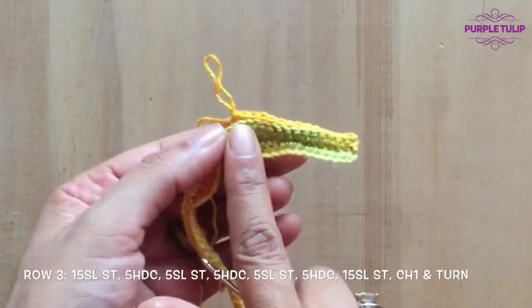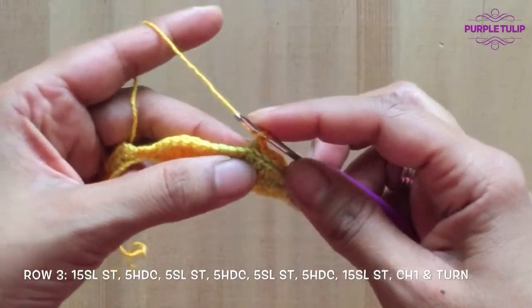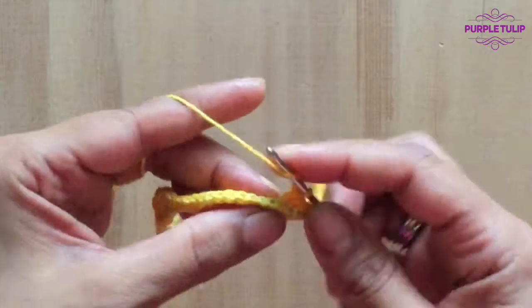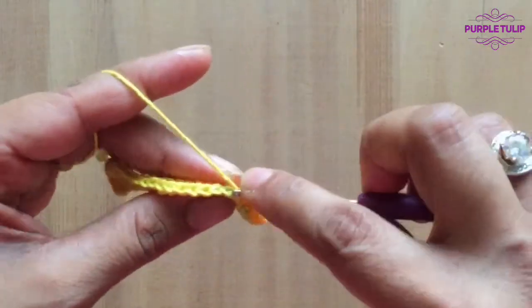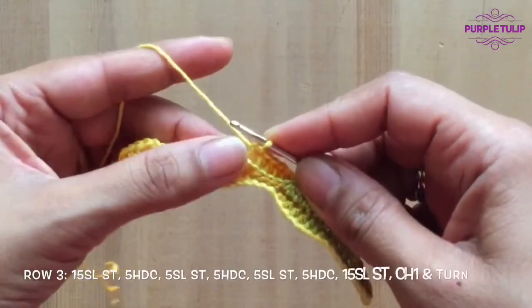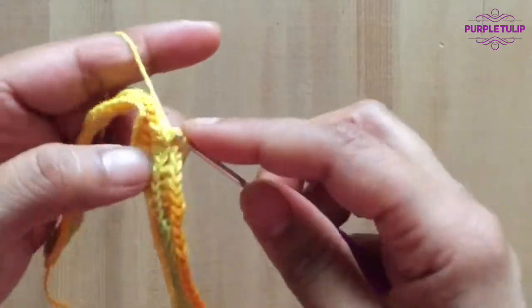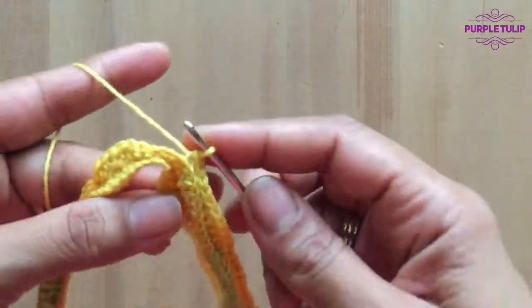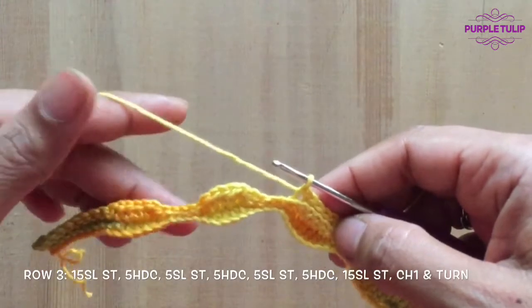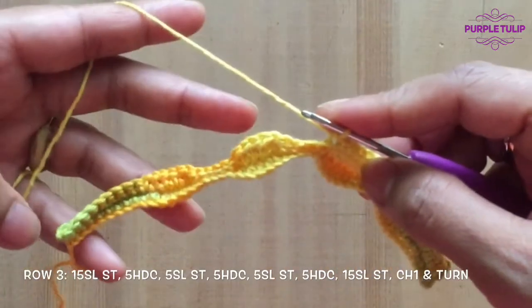I've done a total of 15 slip stitches. Now in the next portion we're going to be doing five half double crochets and then five slip stitches, then five half double crochets, five slip stitches, five half double crochets, and then 15 slip stitches right at the end. I'm going to pause my video and meet you at the end of this round.